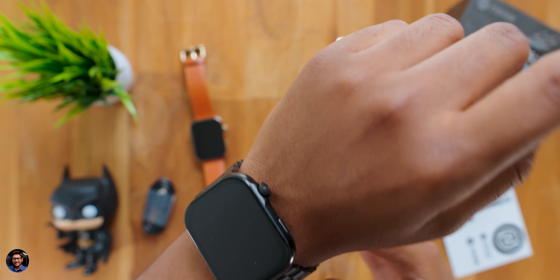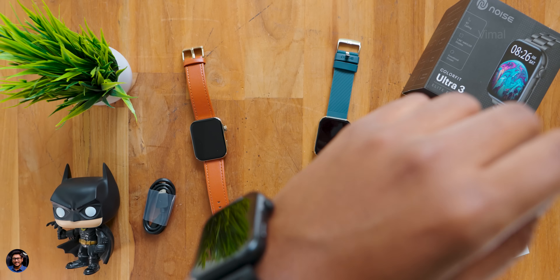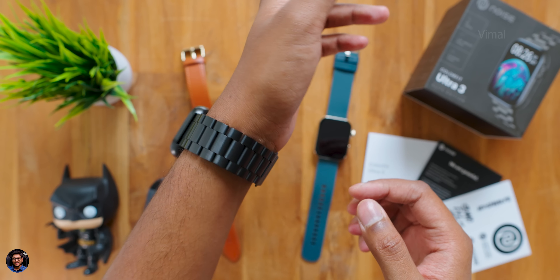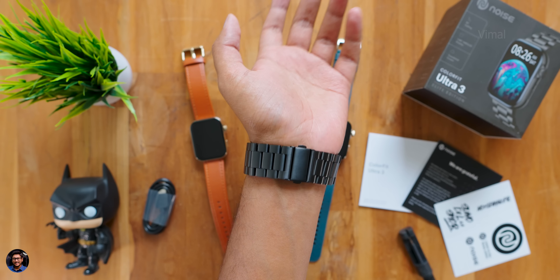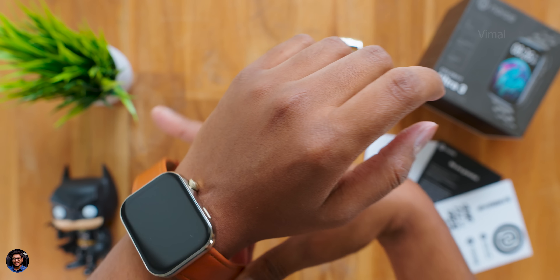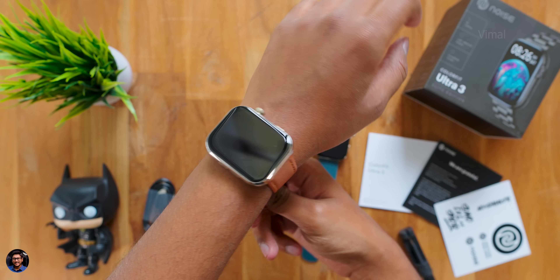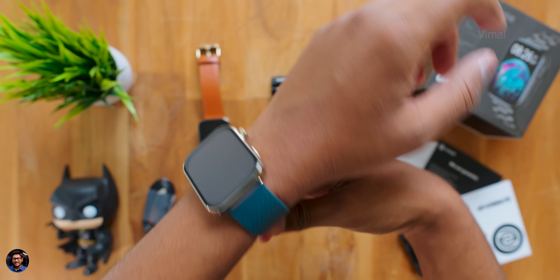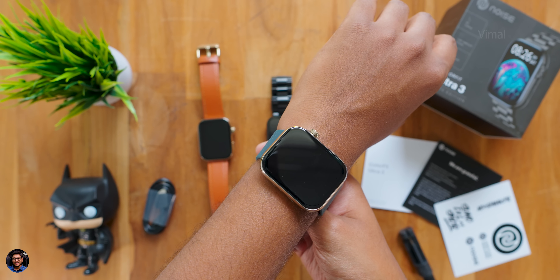In the Elite edition you're also getting two variants: silver strap and jet black. Personally, I like the metal strap edition much more — definitely worth the extra 500 rupees. The leather strap is also pretty classy. I would pick either the leather or metal strap over the silicone one. Let me know your thoughts in the comments below.